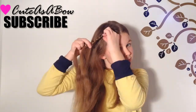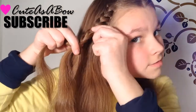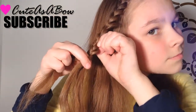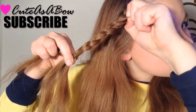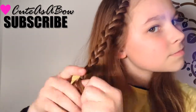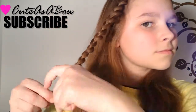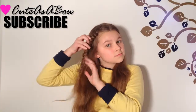Now pull the edge piece from one side of the braid, then braid down a couple of inches and pull the edge pieces from the side you have chosen. Continue these steps until you have no more hair to braid. When you're done, secure it with a clear elastic.